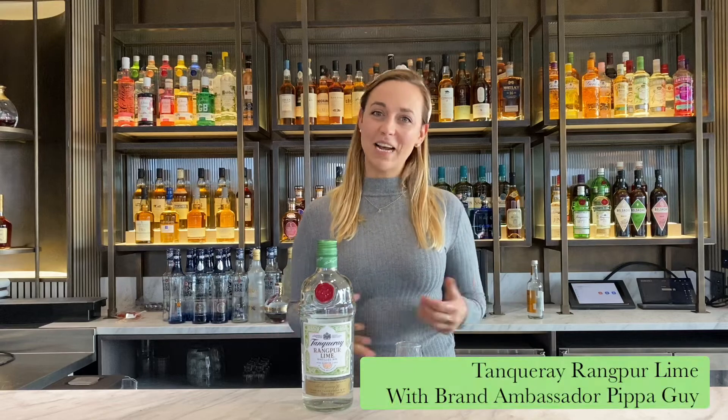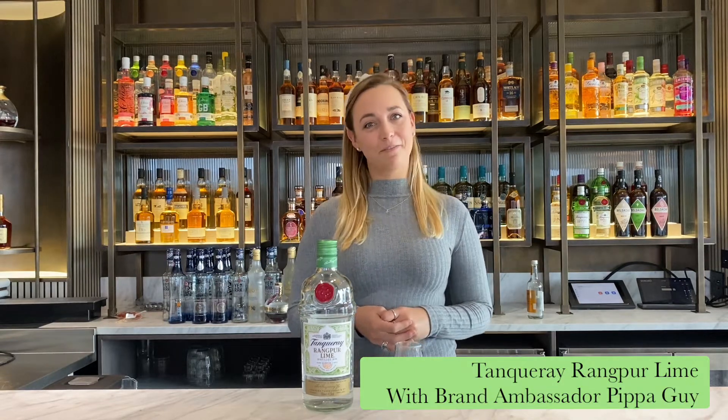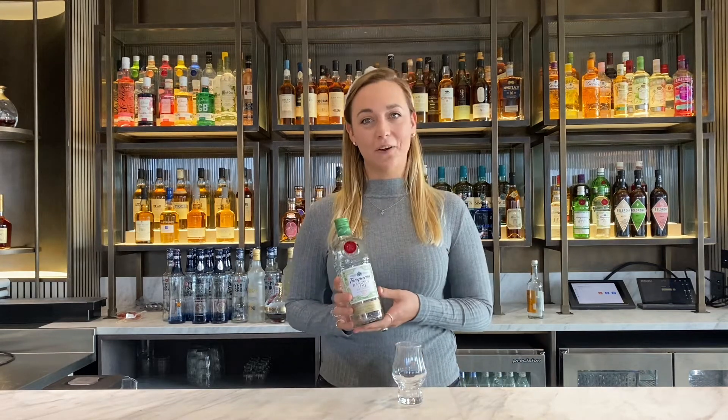Hi, my name is Pippa Guy. I'm the UK Brand Ambassador for Tanqueray Gin, and today we're going to have a little taste of Tanqueray Rangpur Lime.